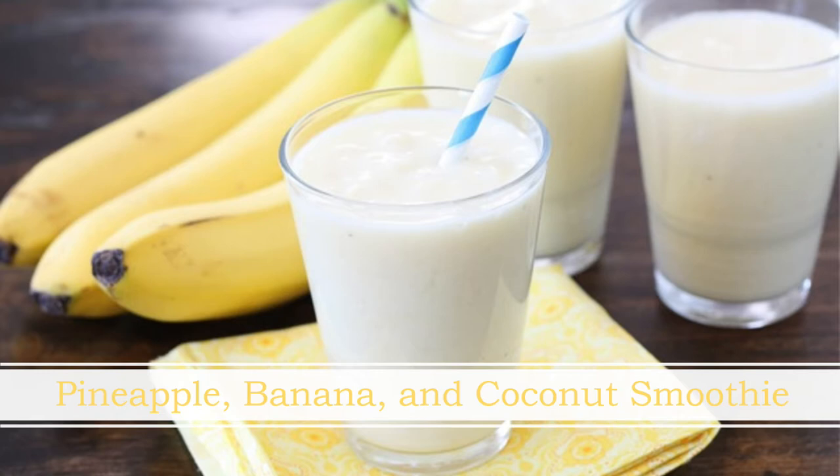I personally wish I could lounge at the pool every day to cool off, but I'm busy working and I've got other things to do, so instead I cool off by making smoothies. I think that this is probably my favorite summertime smoothie. It's tropical and easy to make and it is super refreshing.